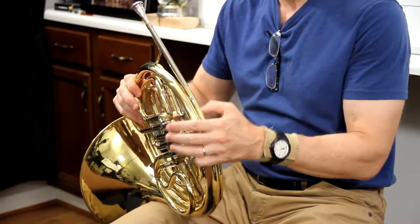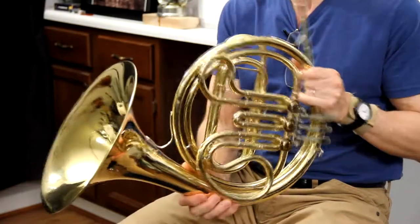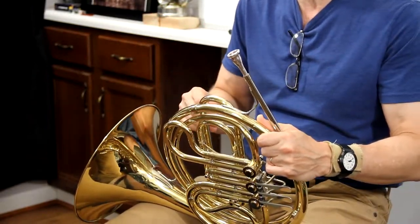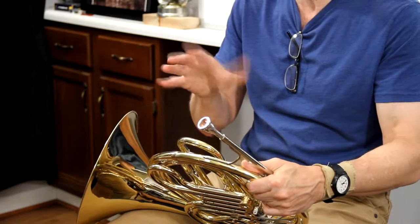So the way you'll hold your horn — let me say this first. We first of all want to set our tuning slides. Every time I pack up an instrument, I like to push all the tuning slides in. That way the tuning slides don't get rusted in place. If you move them every single day, they don't have a chance to.